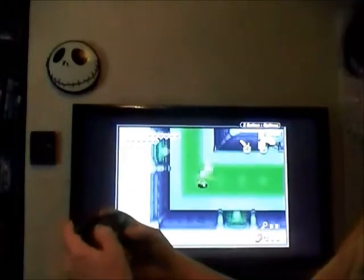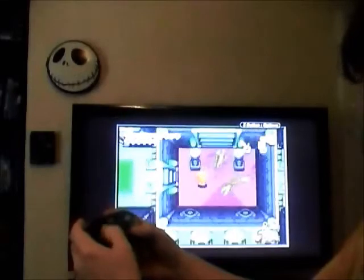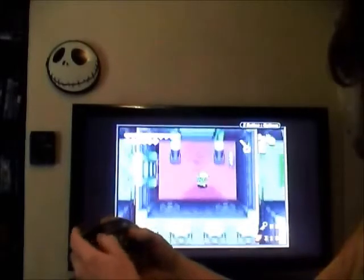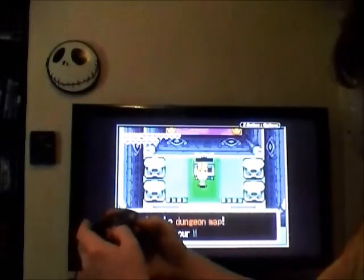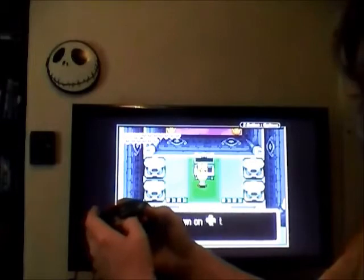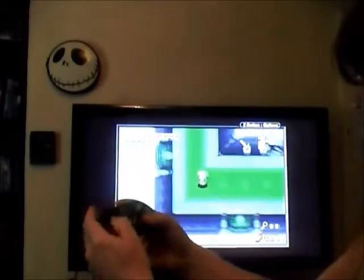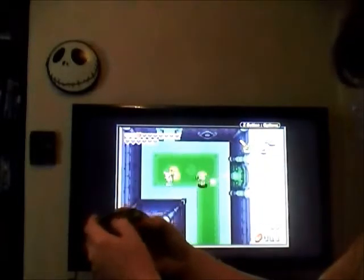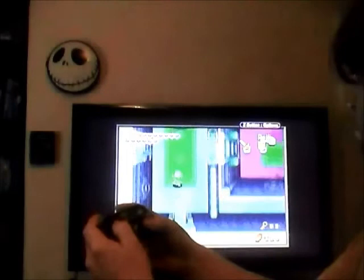As you can see, the action buttons are pretty responsive — no real lag at all. It is pretty responsive. The D-pad works. I'm kind of getting my butt kicked here, though. Hopefully I can find my heart... well, I found a map. There we go — we have the gameplay, and as you can see, it works pretty darn well. I love this controller.